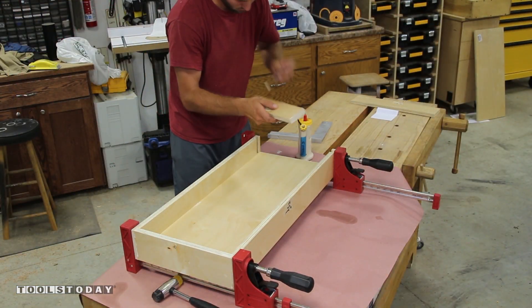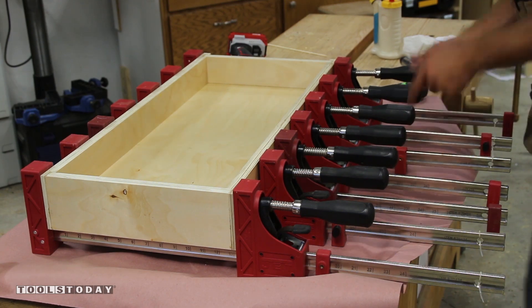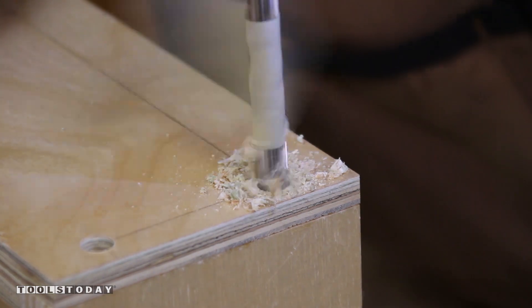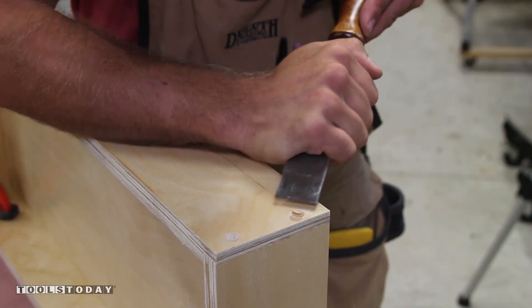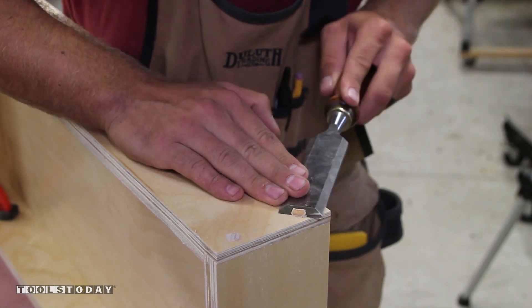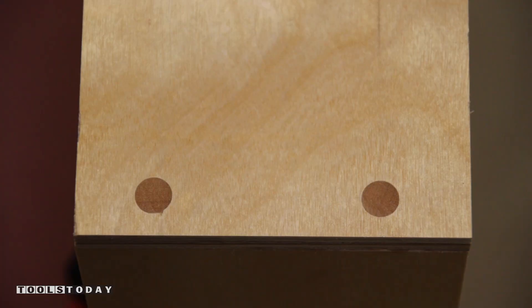No one likes to install an out-of-square drawer in a square case. To reinforce the rabbets, dadoes, and grooves I drill a pilot hole, insert a glue-covered dowel and pound it in. I then use a saw to get them nearly flush and follow up with a razor sharp chisel to get them perfectly flush. To prevent the chisel from digging into the dowel I flip it bevel down so the chisel digs away from the drawer side. When nearly flush I flip the chisel over and make a nice smooth paring motion.